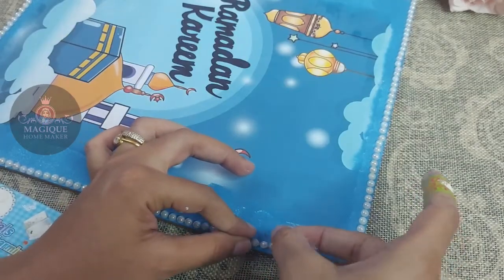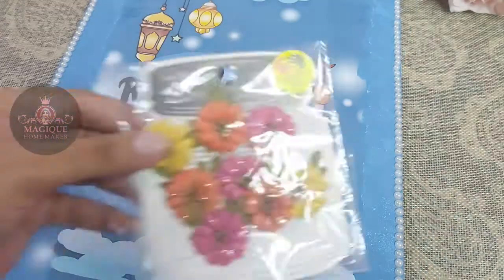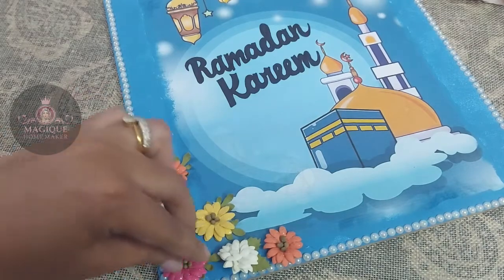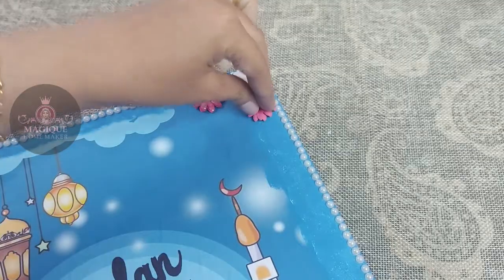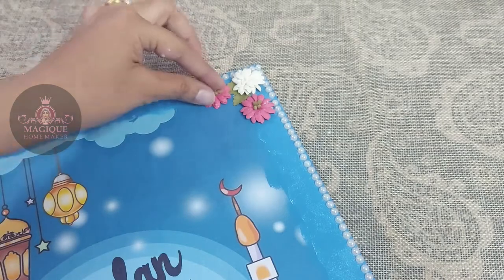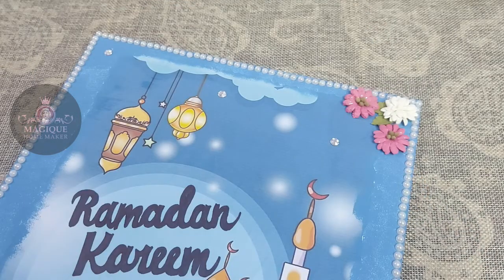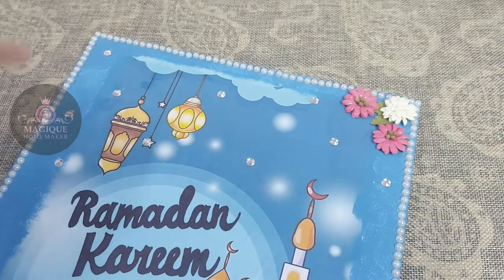When you apply with the color, now I will stick the floss. You have to stick the floss to the top. Now we will stick with stone beads.